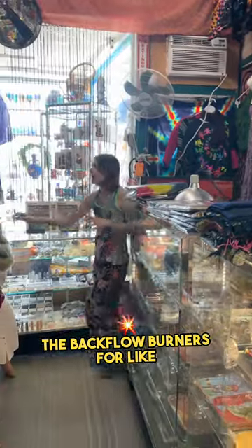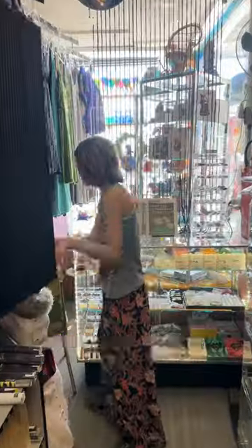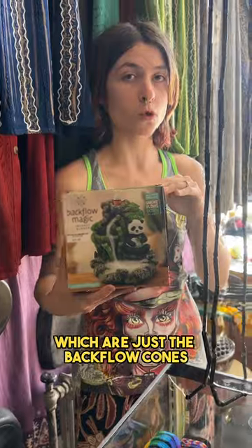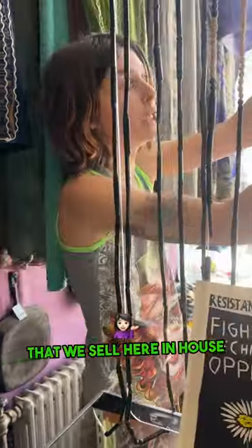These are backflow burners for the droop effect of the cones. All you need for these to function properly is the right cones, which are just the backflow cones that we sell here at the house.